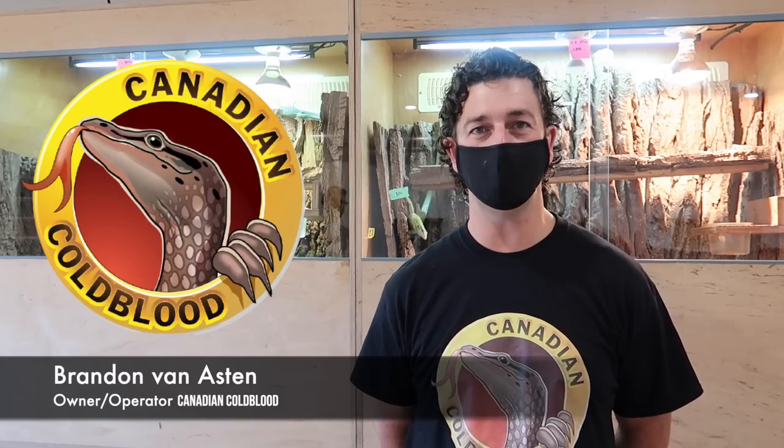Hi guys, as Dian said, I'm Brandon Ashton, owner and operator of Canadian Cold Blood, and we are gonna run you through the grand tour today, so follow us and have a peek.